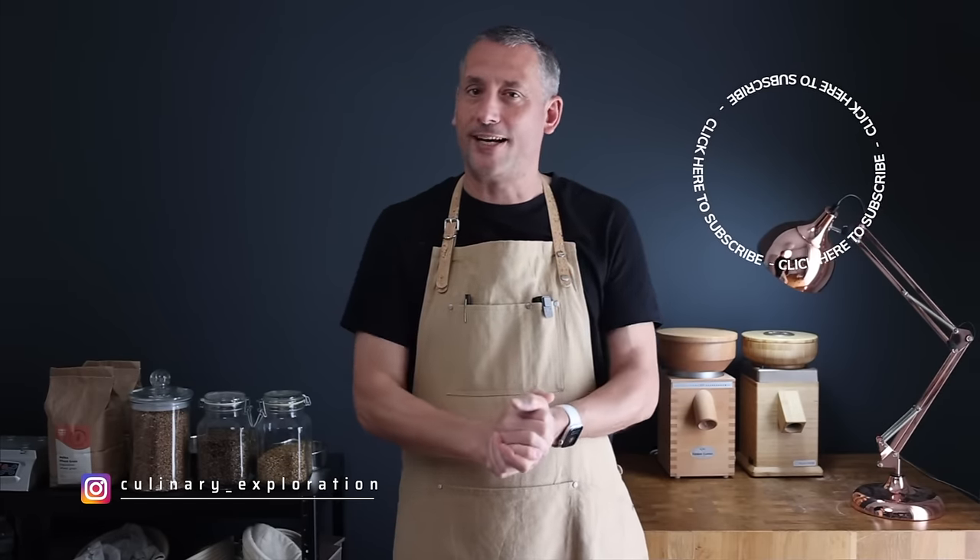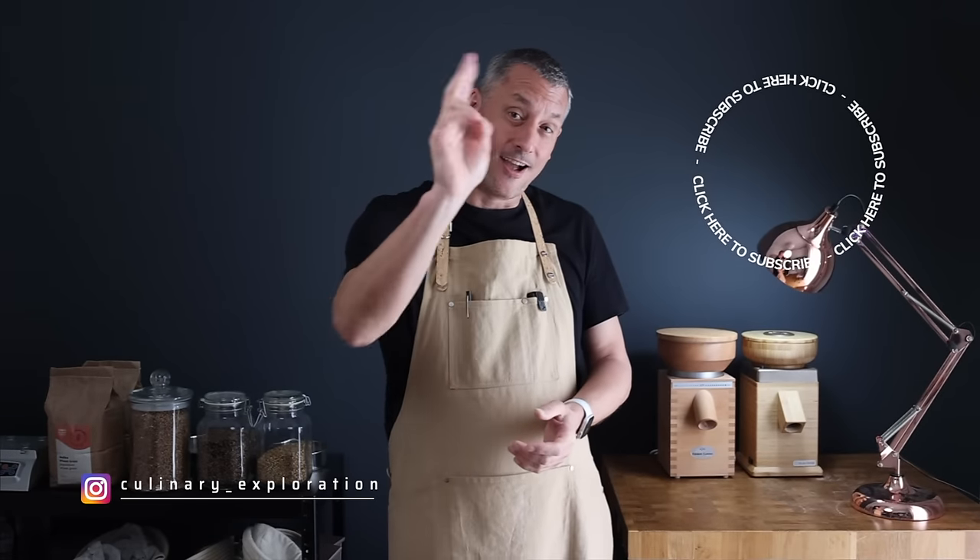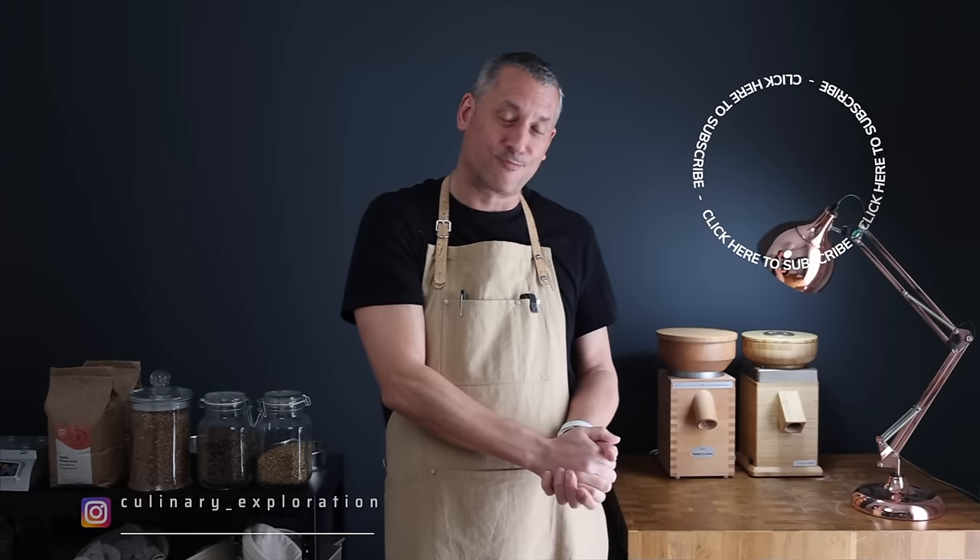Don't go anywhere — join me in the next video to find out how to reboot your sourdough process when things are going horribly wrong. A huge thank you for watching. I'll see you again very soon. Stay tuned.